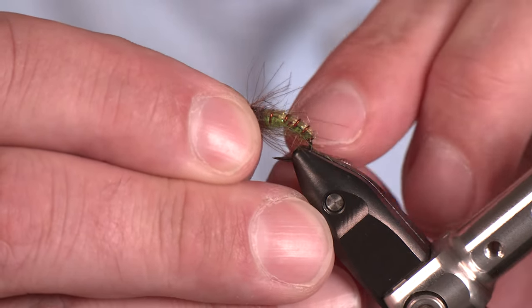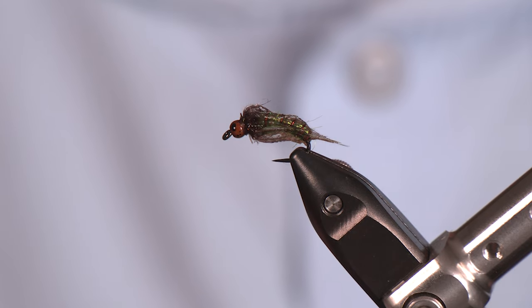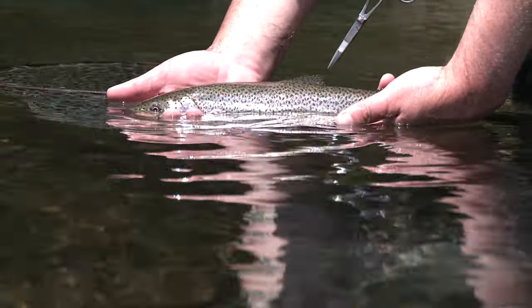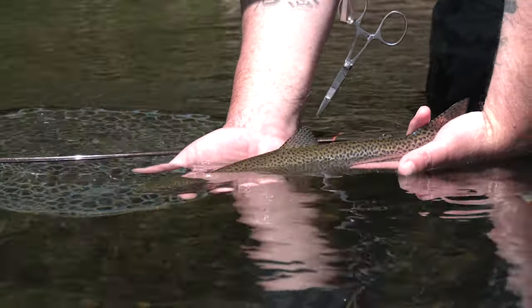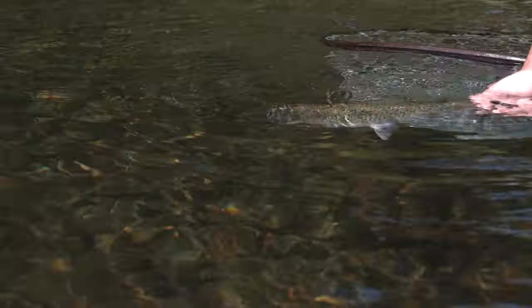One thing I do want to do is get this wet and show you that effect of the CDC — you'll get that full-on buggy pupa look. And there you have it guys, hope you really enjoyed this one. This is a great bug any time of the year but especially right now, and it doesn't get much buggier than that. Hope you enjoyed — if so please hit like and subscribe and we will see you guys on the water.